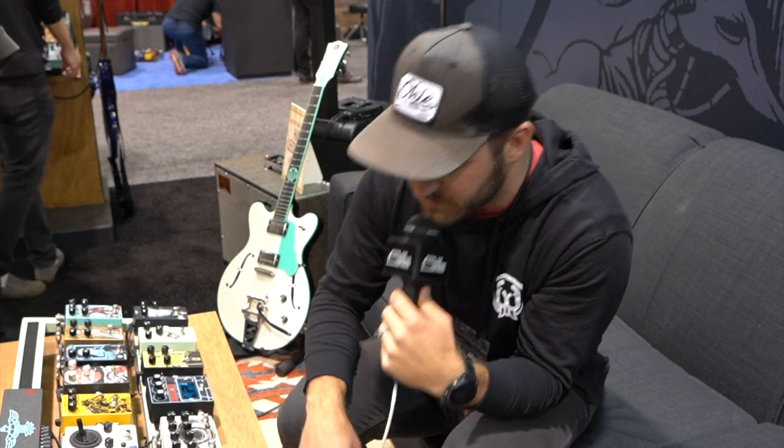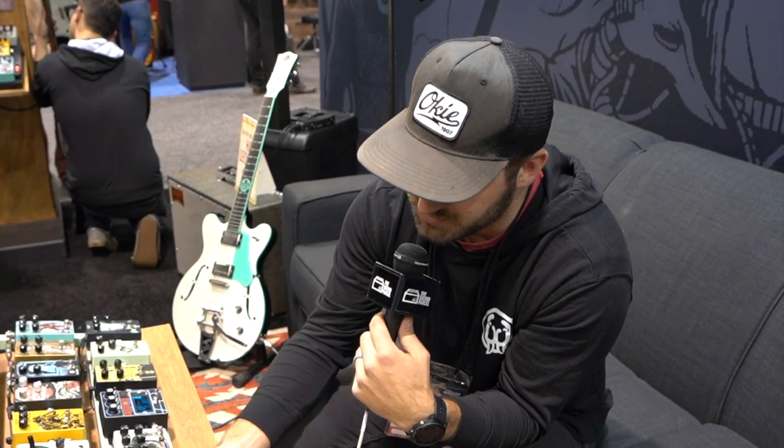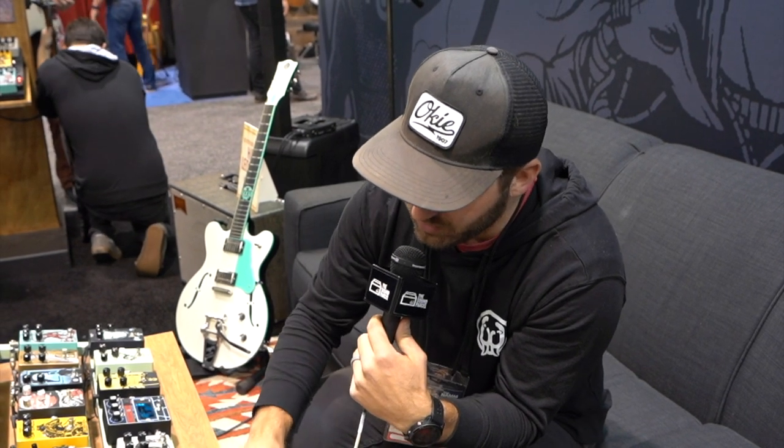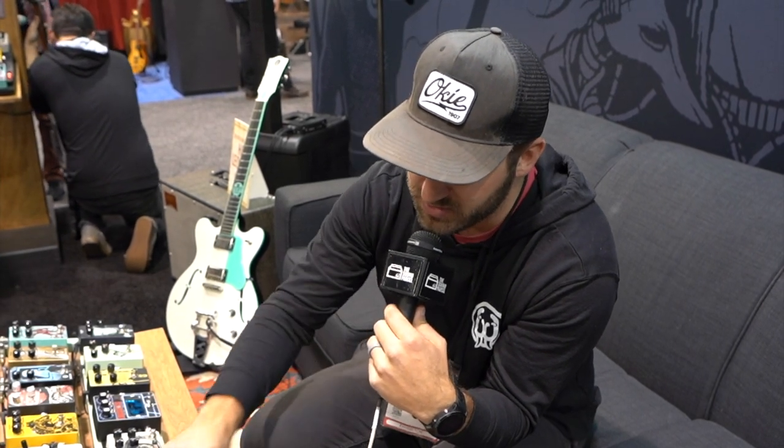And then the Monument V2. We shrunk the Monument down and added expression control over any of the parameters that manipulate the LFO. Top mounted jacks there as well, and there are some other hidden features in there that I'll let you guys find.